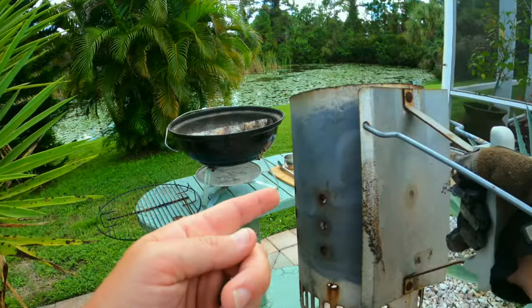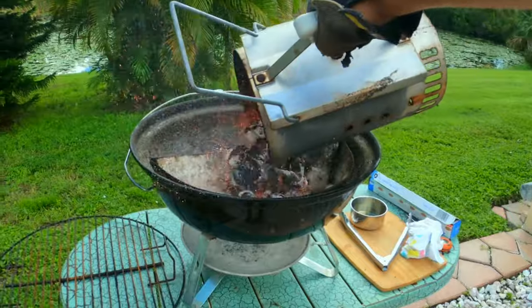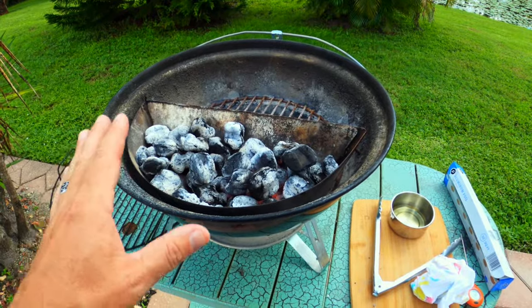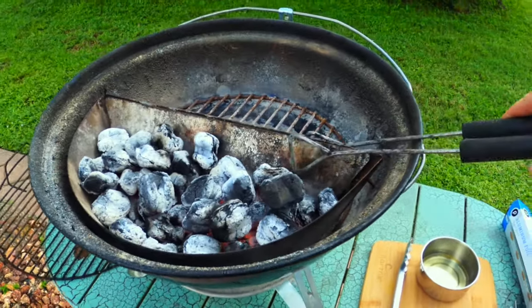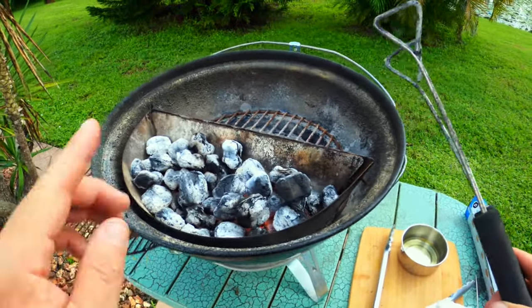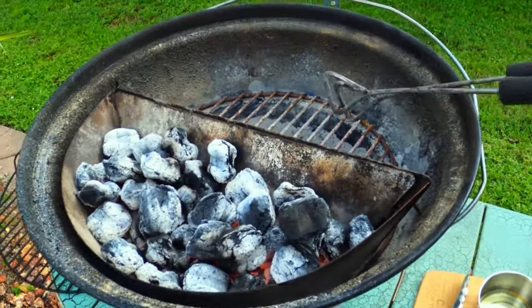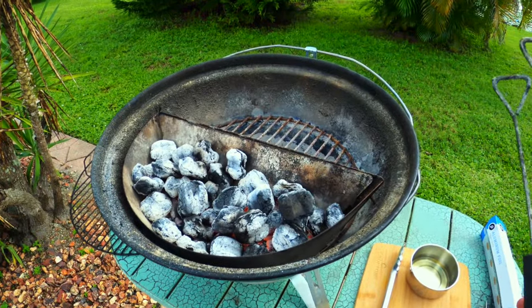The charcoal is ready for the Jumbo Joe — let me go ahead and dump that in there. We are going to be grilling the lamb over direct heat today. I put my charcoal in this little basket, which is actually called a slow and sear. I'll have a link down below in the description box if you want to pick one up. If you don't have one, no problem — just dump your charcoal and spread it evenly across the bottom and cook your chops right over that direct heat.